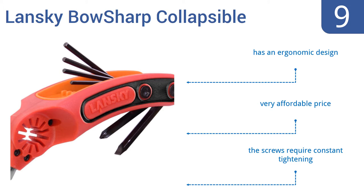It's an ergonomic design that's very affordably priced, but the screws require constant tightening.